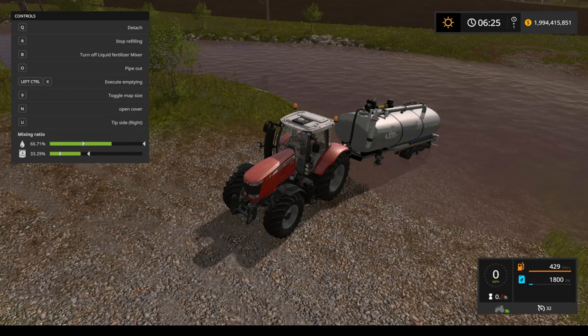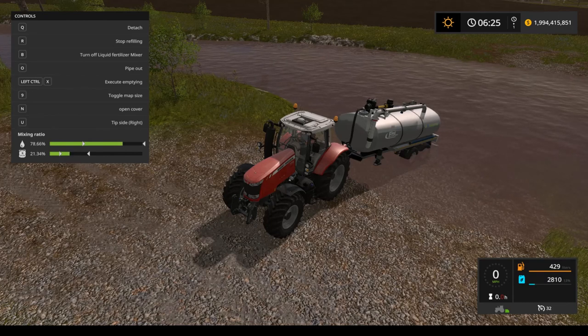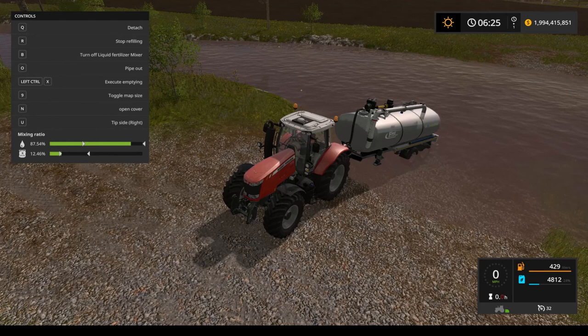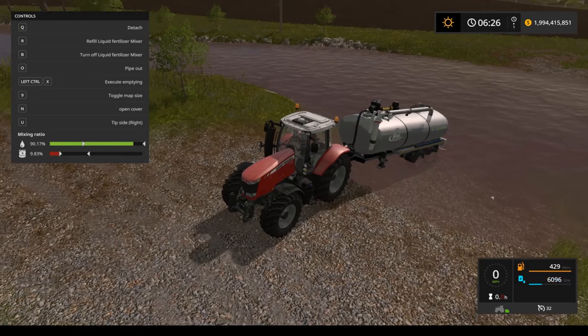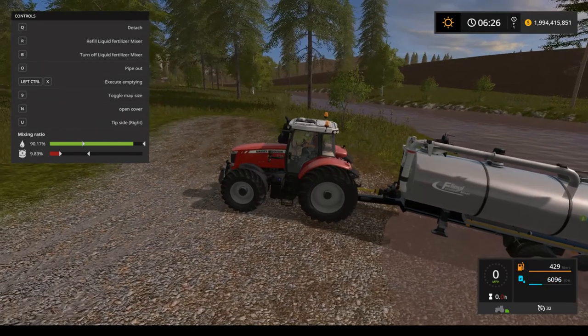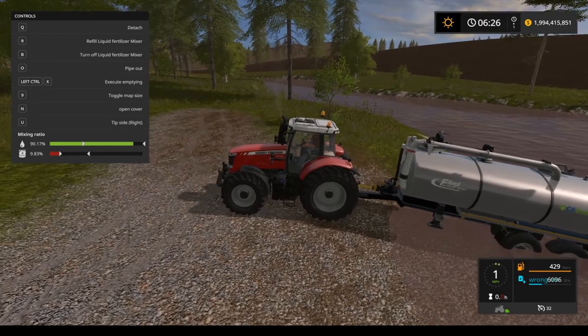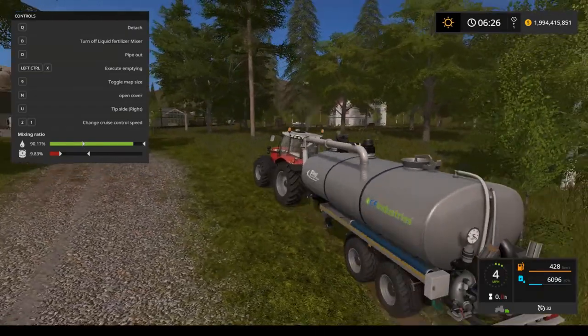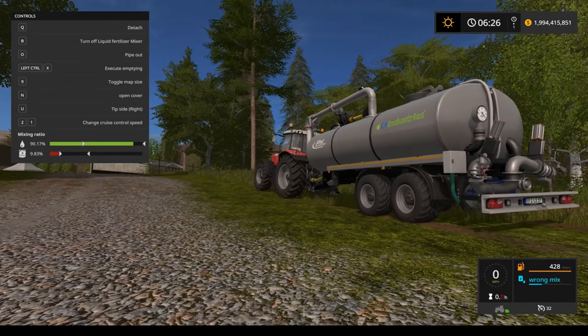We're good, so let's keep filling. As we fill up, we have liquid fertilizer — and now we have the wrong mix again. We've got 6,096 liters of useless liquid. We could add more nitrum to fix the ratio, but let's say we added too much water and can't fix it. There's no way to fix the mix by adding nitrum because we're now over capacity. In the F1 menu, Left Control+X says 'Execute Empty' — this is brand new functionality Farmer Andy has added to these tanks.